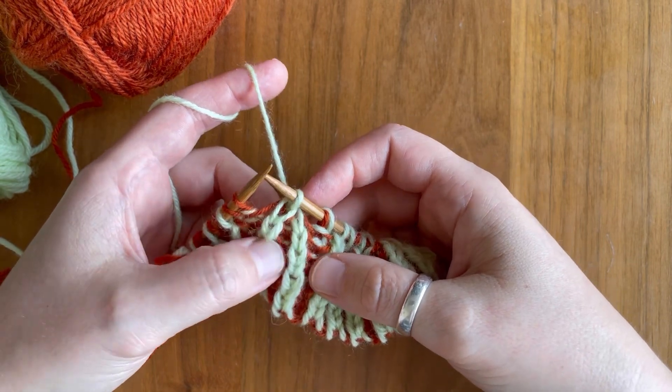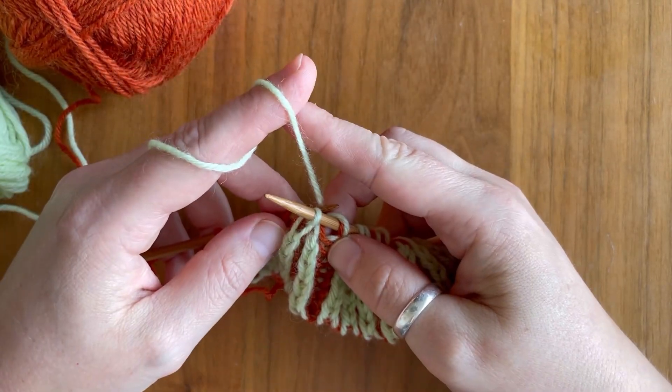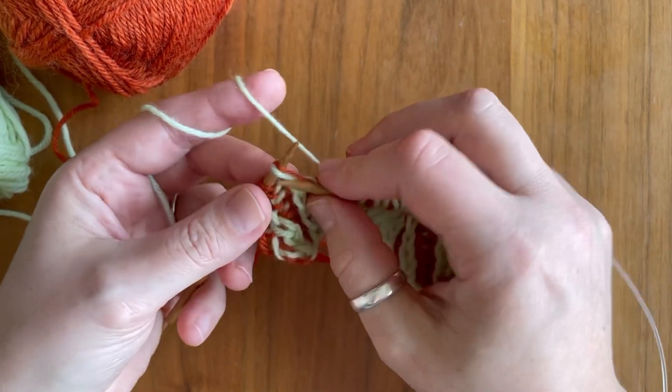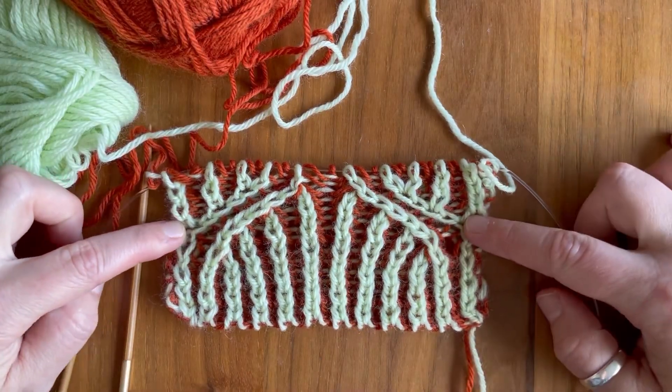In both cases, for the left slanting and the right slanting decrease, your brioche column is going to be on the bottom and you're stacking those other two brioche columns on top of it. Next we're having a look at the centered decrease.